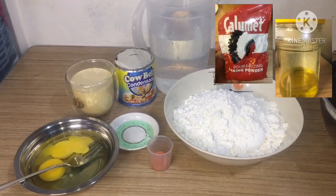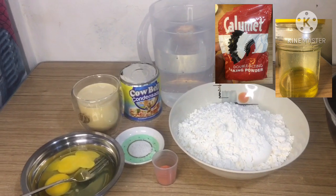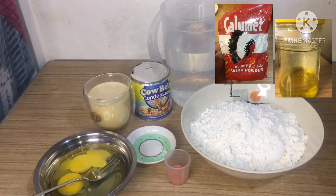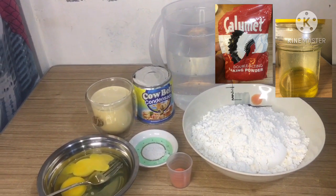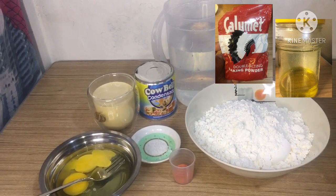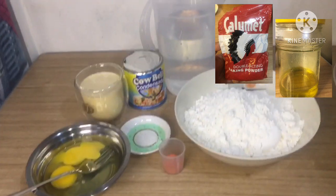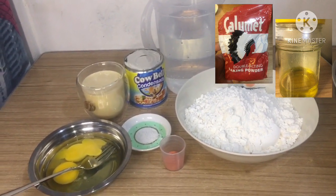Hi guys, welcome back again to our YouTube channel here at Cocina Sico. For today's vlog, ang gagawin po natin is magliluto po tayo ng pancake. Yung pancake po simple lang sya guys, pero pwede po sya magpakapit. So guys, start na po tayo.